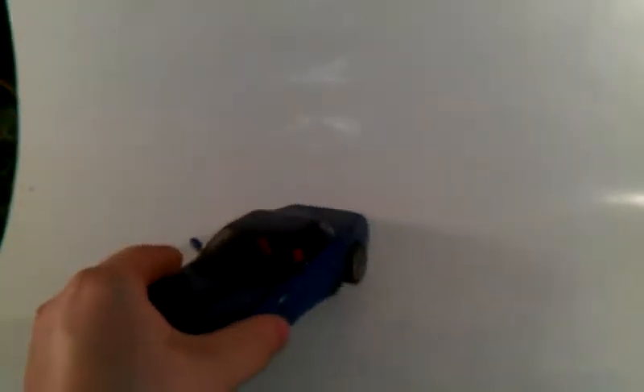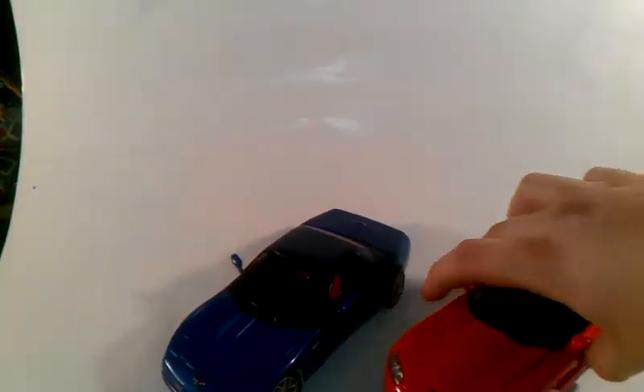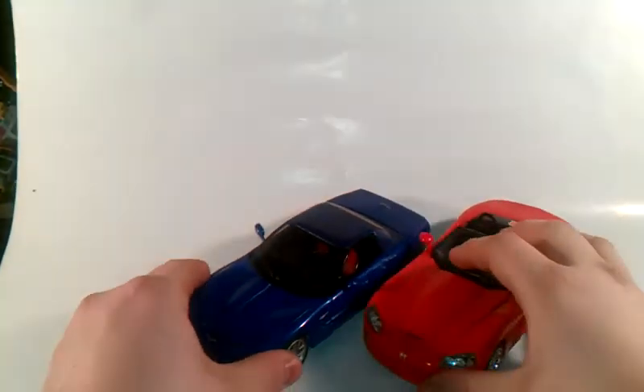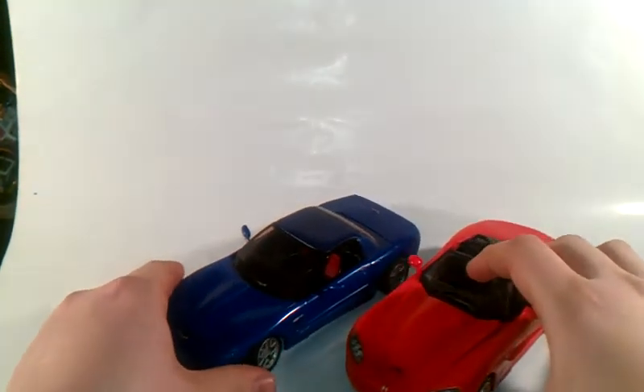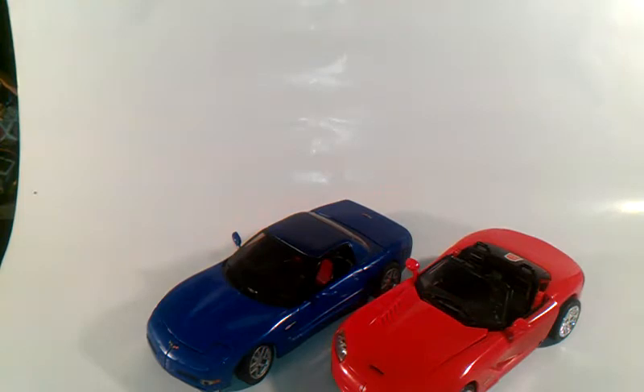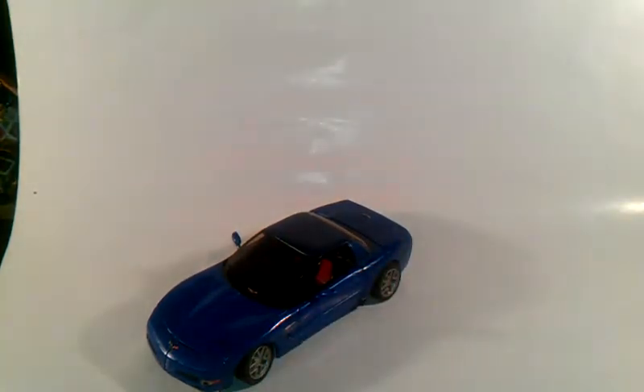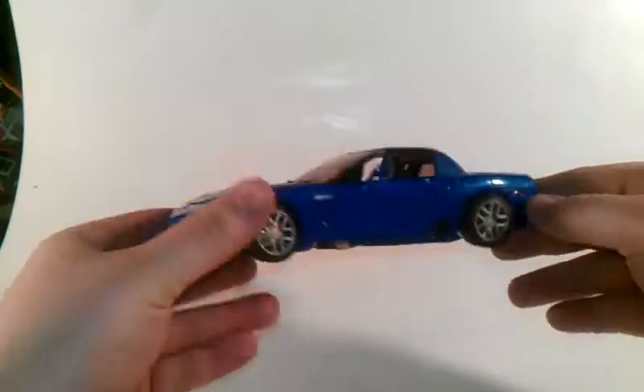For size comparison for Autobot Trax, I'm going to bring in Transformers Alternators Sideswipe. You can tell these two look pretty good together for size comparison. And first I want to say thank you to Grimlock504 for getting these for me. Enough talking about his vehicle mode.